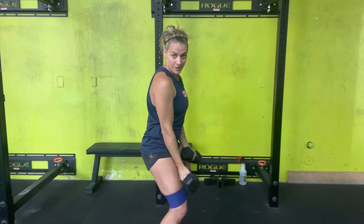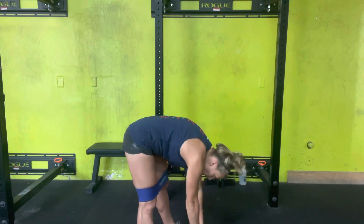Just doing those few, I feel it all over. I feel it in my core, my back and my abs, feel it in my legs, and obviously feel it in my arms. And that's where you should be feeling it. That is your monster curl to a press.